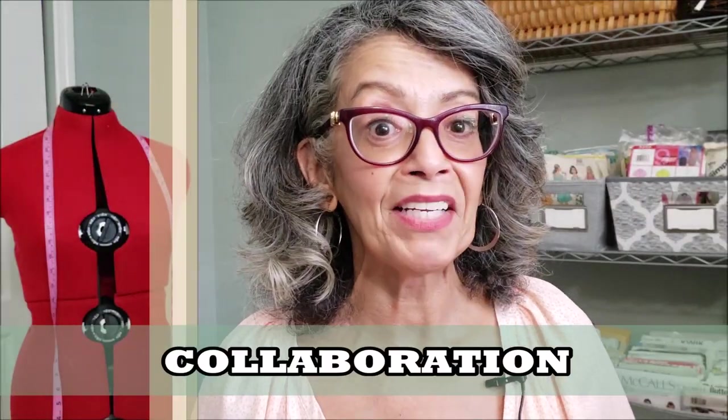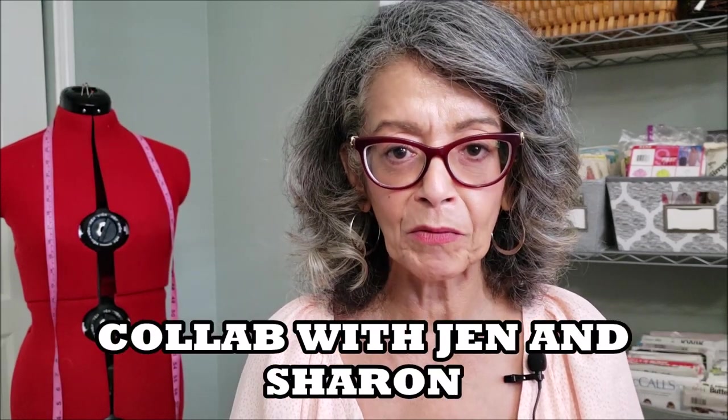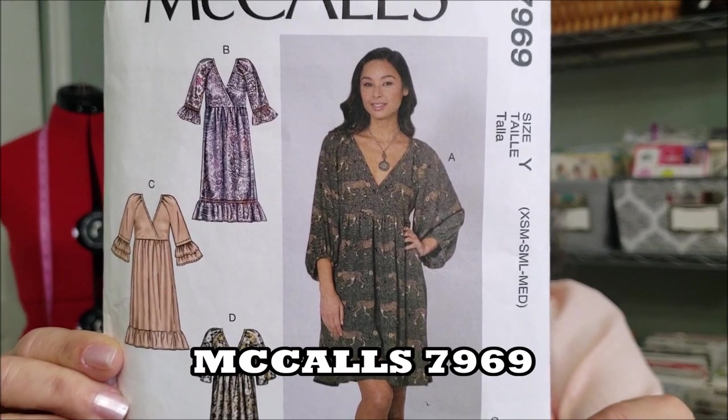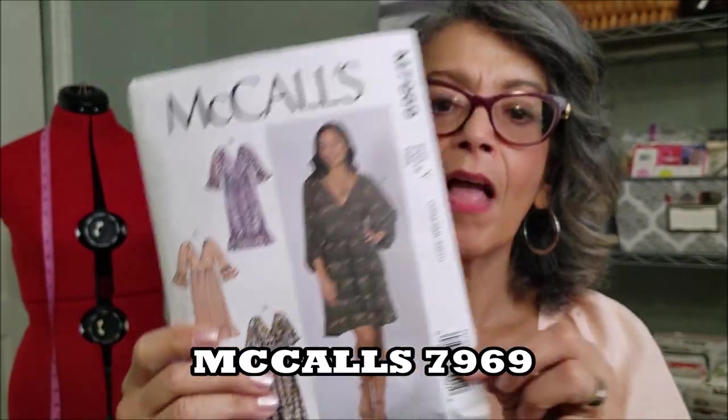Today it's a collaboration. I am doing a collaboration with Jen from Today in Jen's Sewing Room and Sharon from Sharon Sews. We collaborated on McCall's 7969. We thought it would be fun to do the same pattern so that you could see what that pattern looks like on different body shapes.